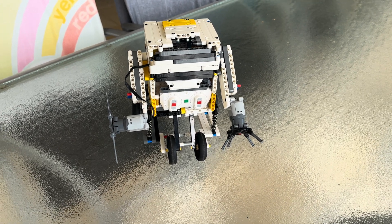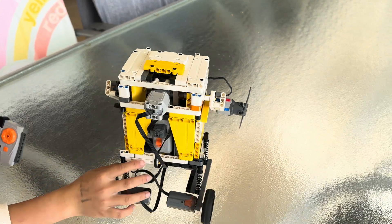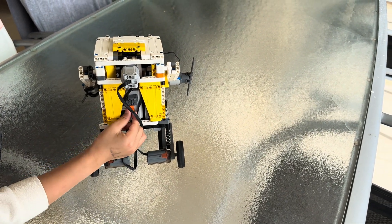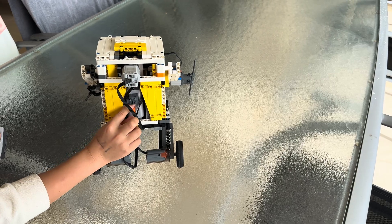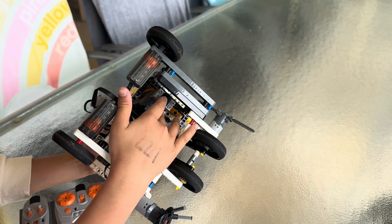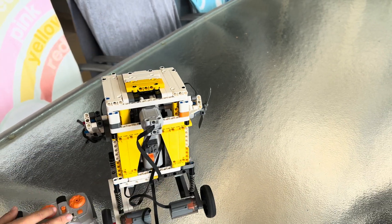And then this is the RC controller, and that's the switch. This one has three boxes powering up the whole thing. I have two IR receivers here. This has five motors on it.